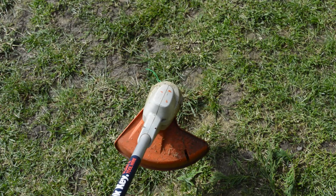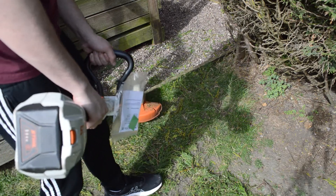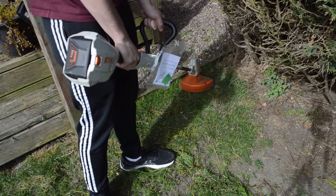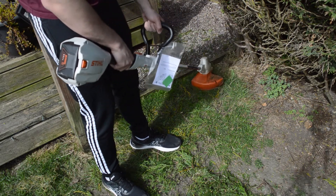This will automatically extend the wire back out. Remember, you can hire these strimmers along with much more on the Frankie website — all links to the products are in the description.